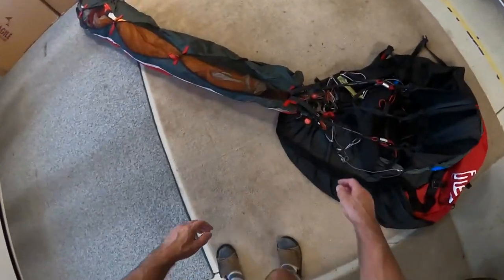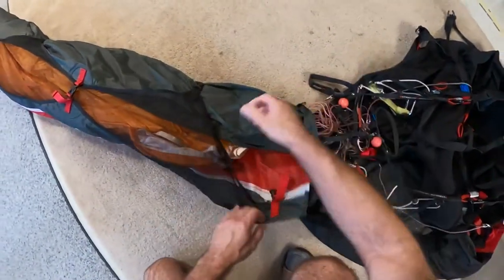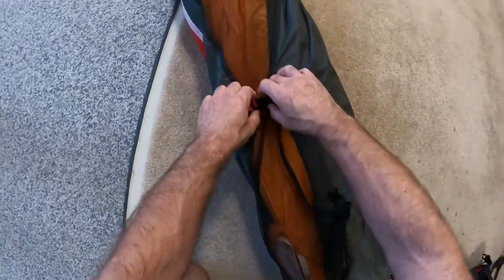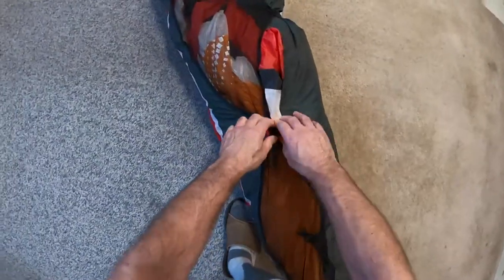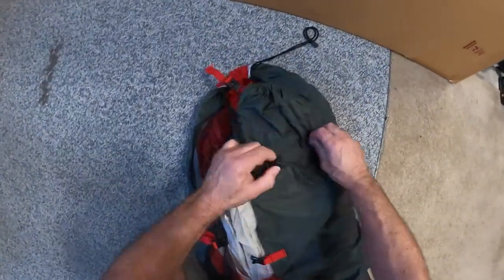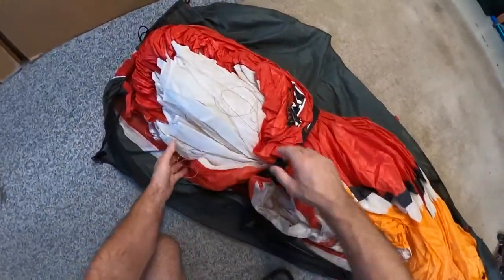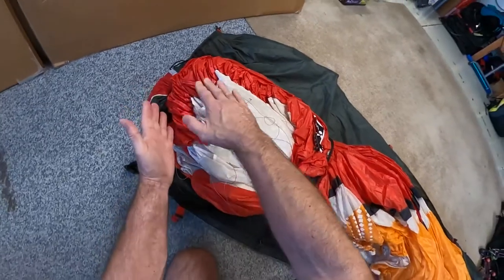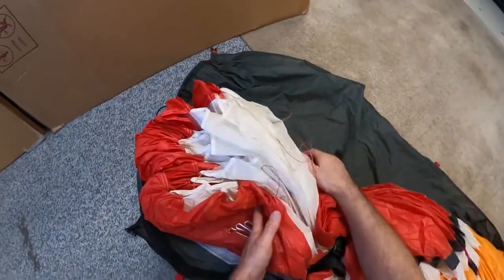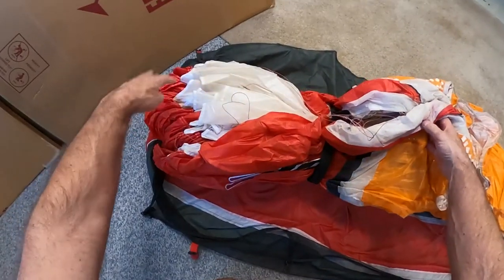So let's go ahead and open her up here. I have my brake handles attached to the last in here. Opening this up will kind of show you how it is folded currently. I just have all the leading edges together, but I have them kind of stair-stepped down. And the same thing with the trailing edge — I do the same kind of thing. The glider's just all together like that, all together, no fold in half.